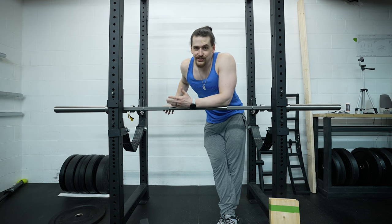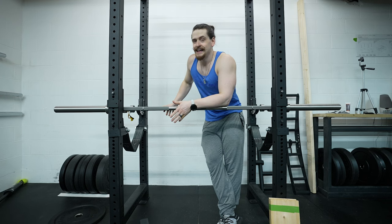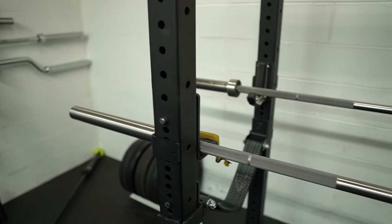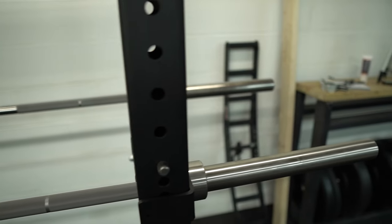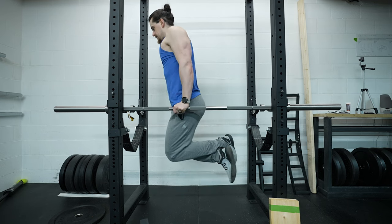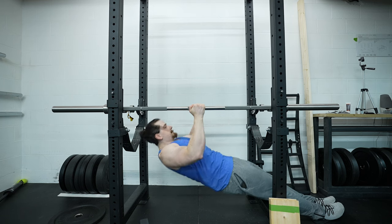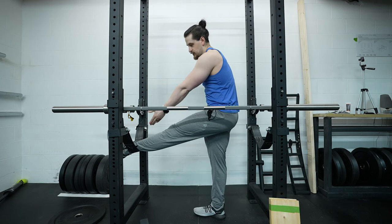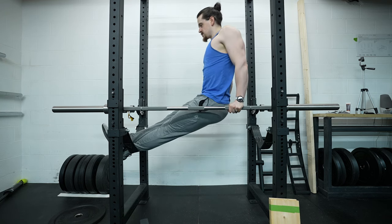The next one is even cheaper — assuming you have two barbells, it's actually free — and that is a DIY dip station. Simply take your two barbells and lay them across two J-cups in your rack. If your rack is too wide for that, lay them across your safeties, and boom, you have two parallel bars to do dips with. You can also use this for neutral-grip inverted rows, or put your feet on a strap safety or bench and use it for bench dips.